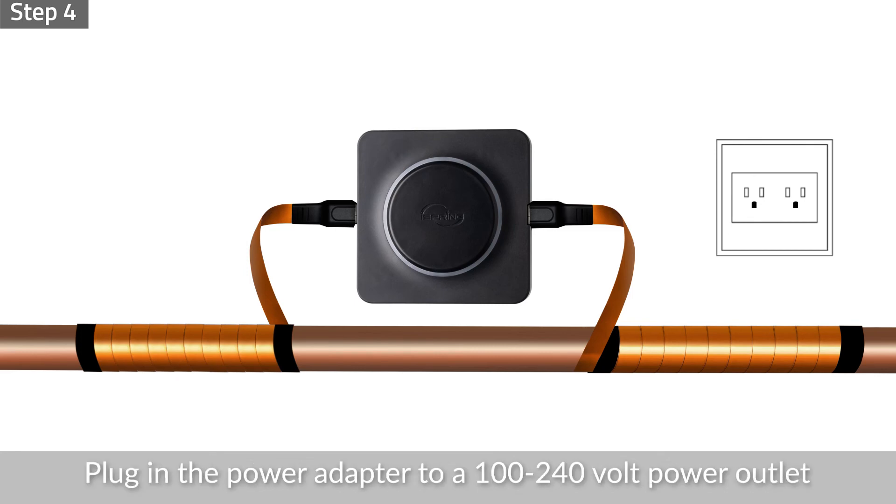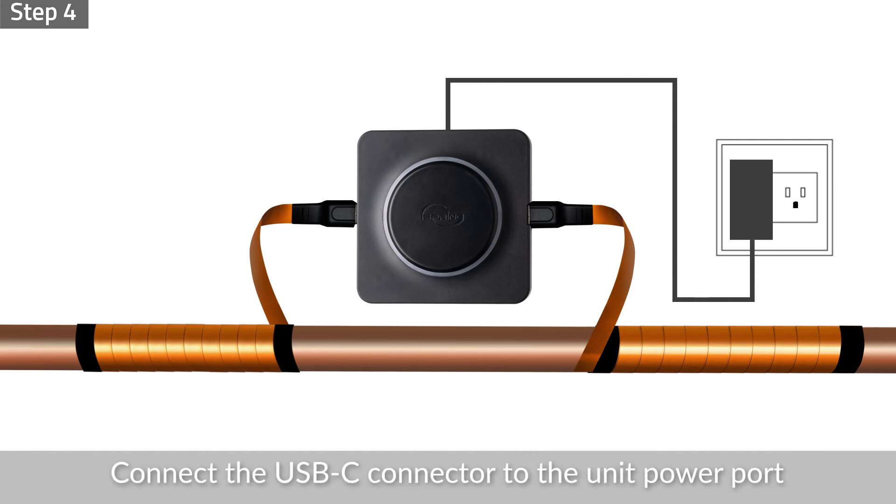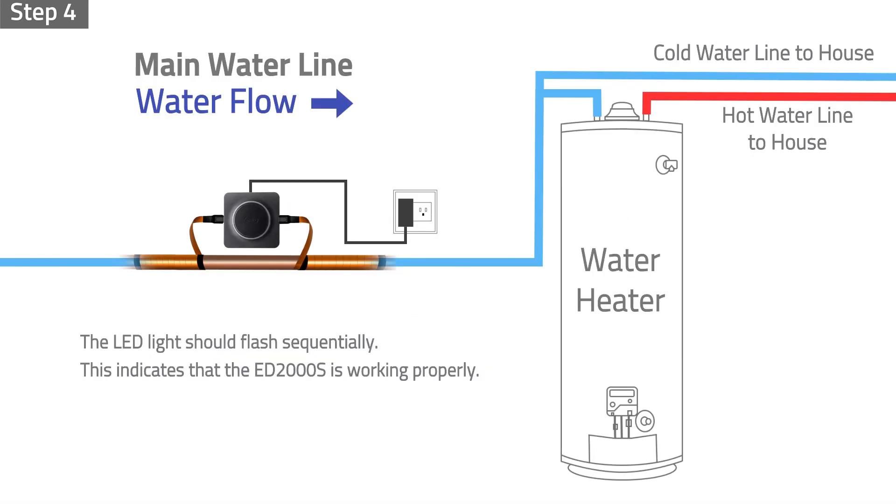Step 4: Plug in the power adapter to a 100 to 240 volt power outlet. Connect the USB-C connector to the unit power port. The LED light should flash sequentially. This indicates that the ED2000S is working properly.